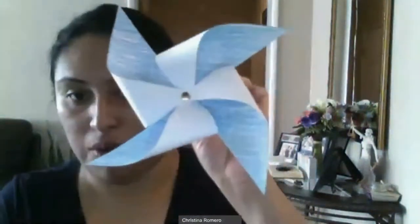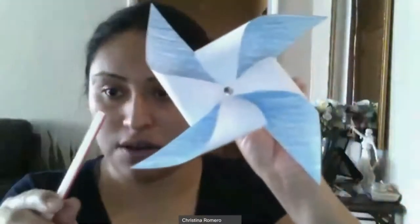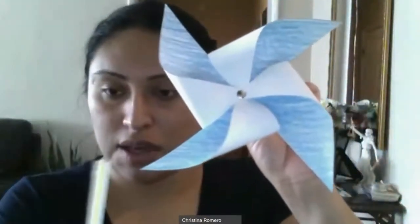Go ahead and put the push pin through. Then grab your straw — this one had a little hole already. Put our push pin through, not too tight, because if it's too tight it won't allow it to turn.